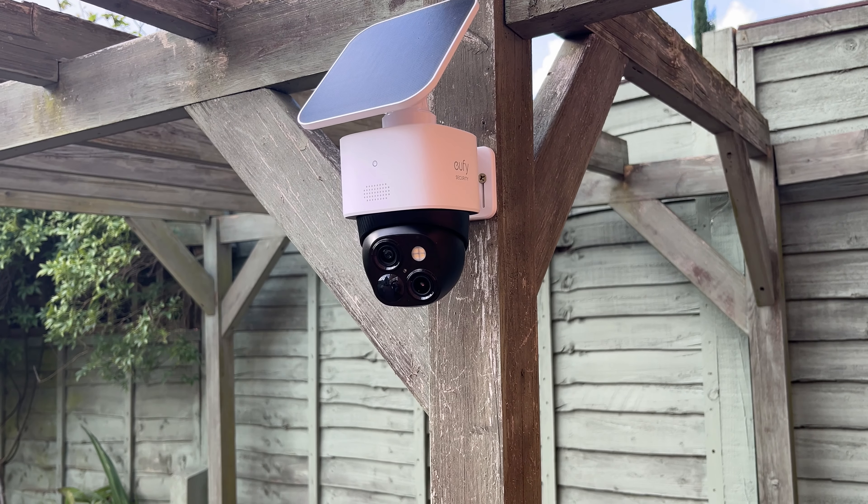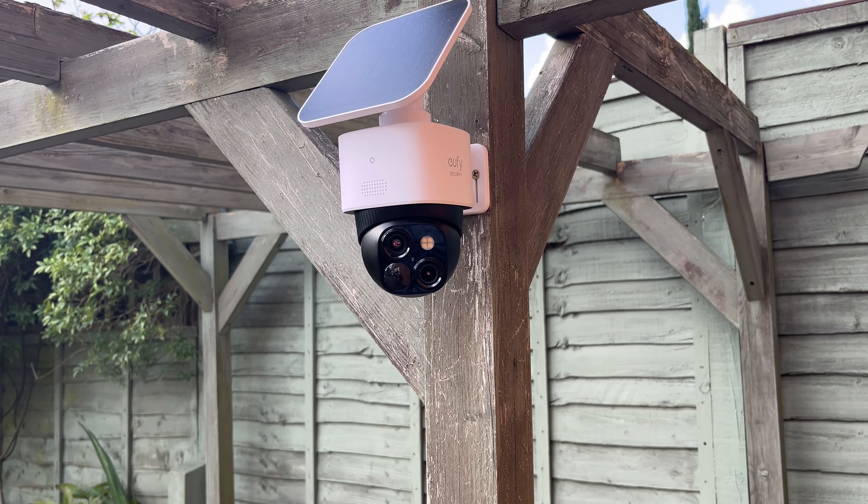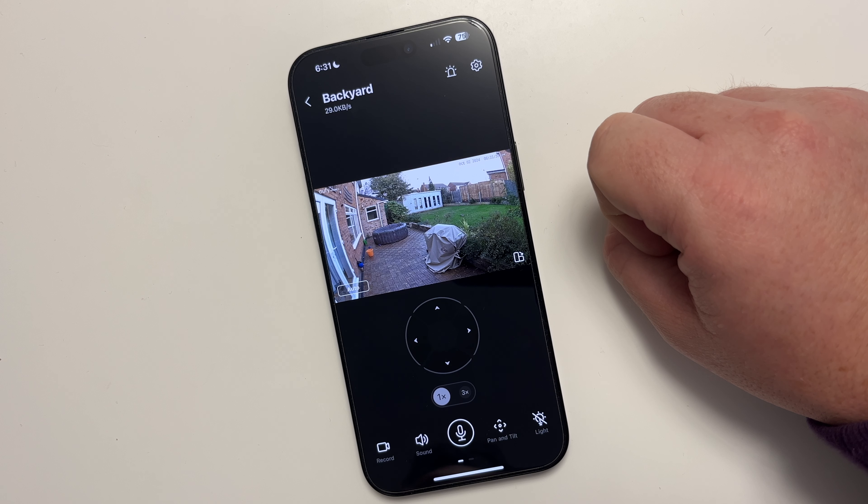This camera can enjoy a full 360 degrees of surveillance, so I can monitor my full backyard or garden any way I want. The Eufy Security app gives me so many options to work with this camera. Let me show you quite a few of these features and what you can monitor.